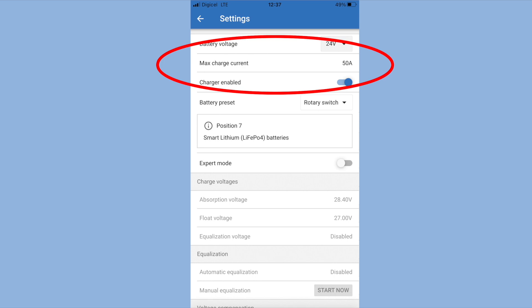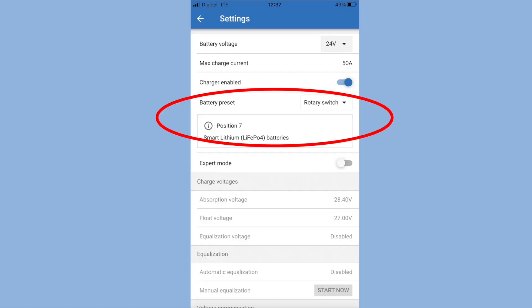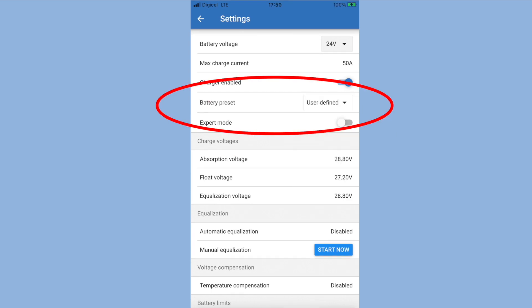The maximum charge of my MPPT controller is 50A, so that's easy enough. Then it gets a little confusing, because if you've set the preset dial to 7, which is lithium — or LiFePO4 Battleborns as I've got — it doesn't exactly match up with the Battleborn LiFePO4 recommendations on the Battleborn website. So on this occasion, I went with the Battleborn configuration settings by going to user-defined settings rather than the preset lithium settings.